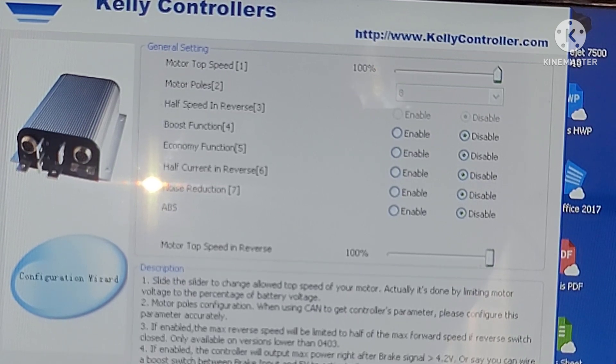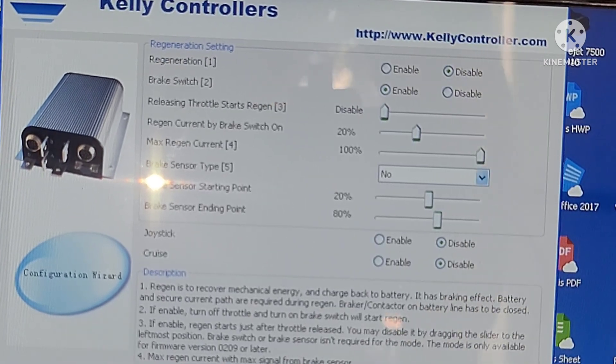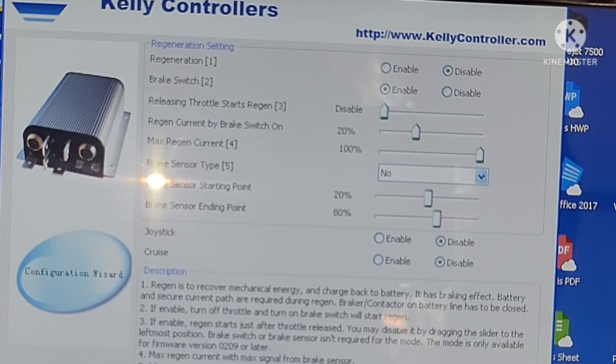Motor top speed 100%, boost function disabled, economy function disabled, half current in reverse disabled, noise reduction disabled, ABS disabled. Motor top speed in reverse 100%. Regeneration disabled, brake switch enabled.